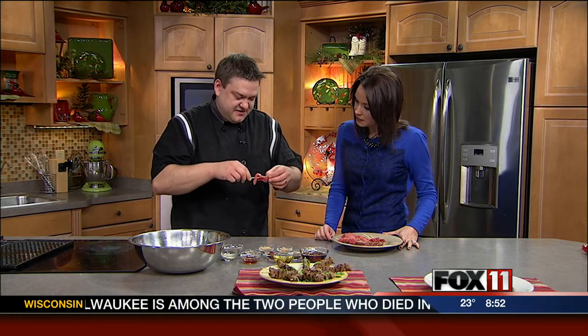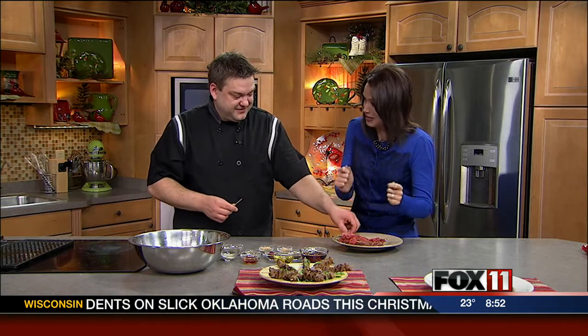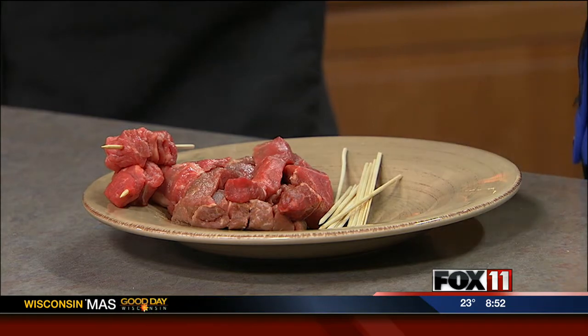It almost looks like a ribbon. So we're just threading it back and forth, just like you were knitting or something. I don't know, I never really knit before, and if I did I'd definitely knit beef. You could knit the beef — or maybe crochet. I'd wear a beef or bacon sweater, but then again I'm a big fat guy, so what am I going to do?